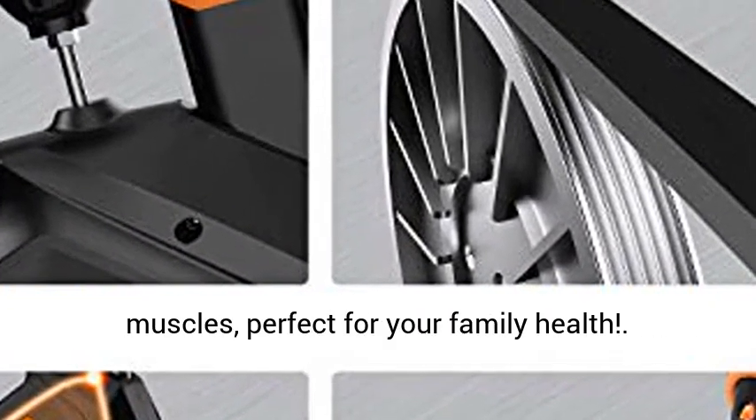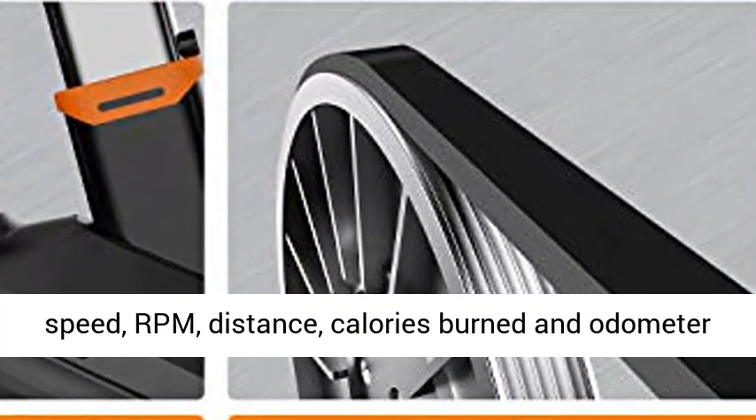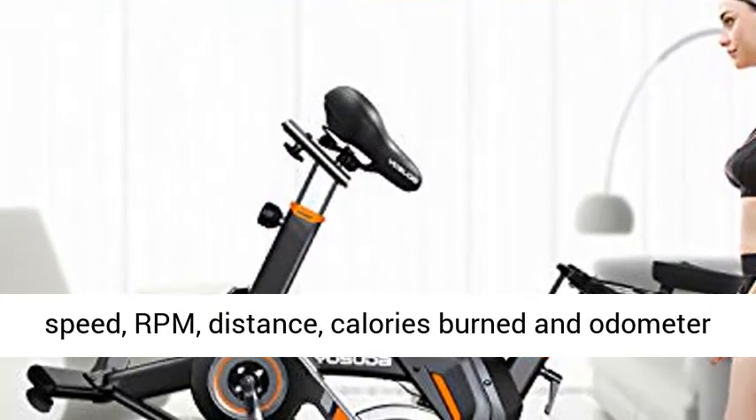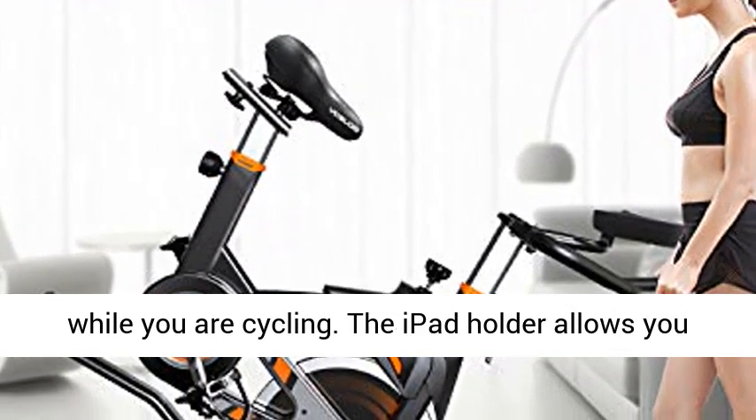Science workout LCD monitor tracks your time, speed, RPM, distance, calories burned, and odometer while you are cycling. The iPad holder allows you to watch exercise videos or enjoy music when spinning.